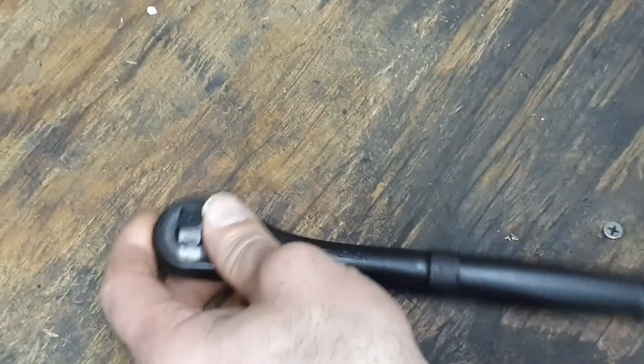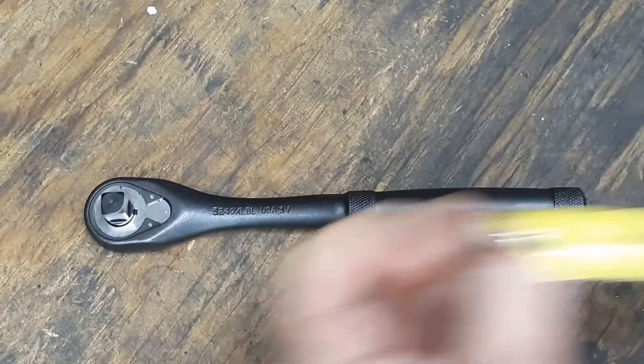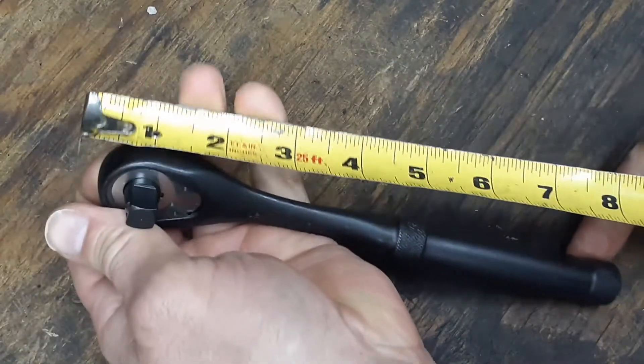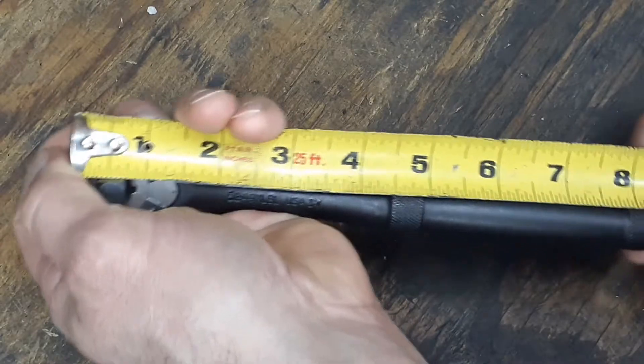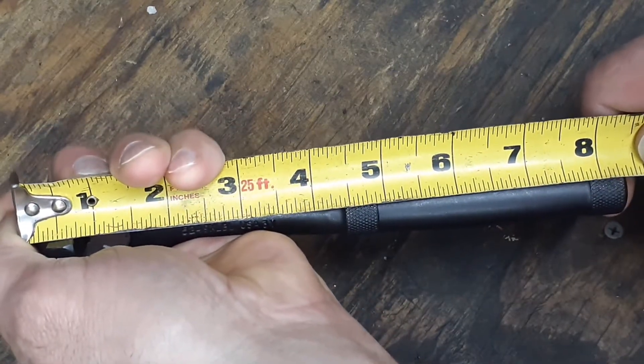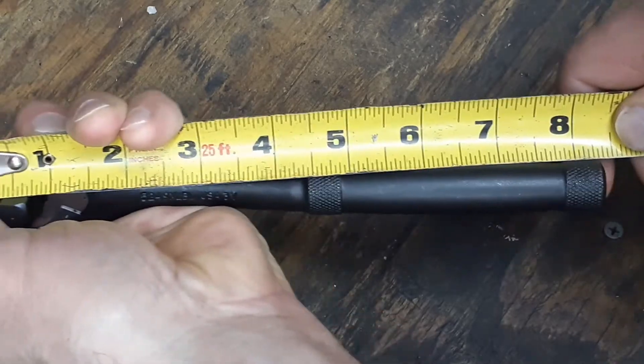We'll get a length on this real quick — we're right around eight and a quarter inches long.